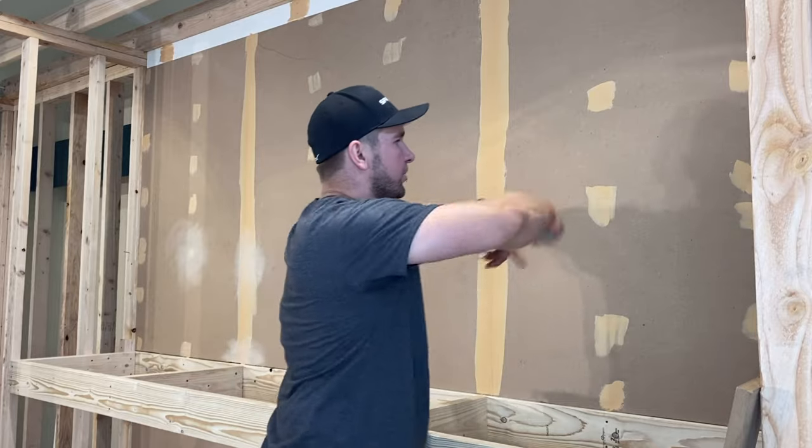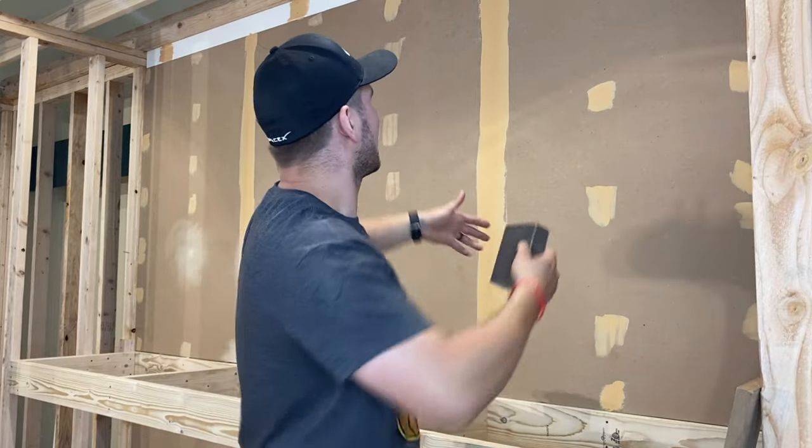Once we put it on, we used just a nail gun because I'm going to be able to take this down, but if you want it more permanent, use screws. It will hold much better.